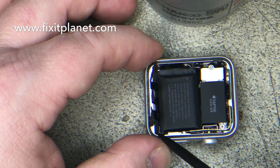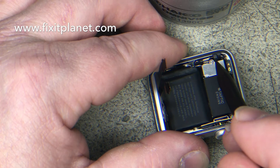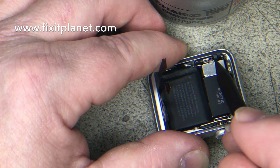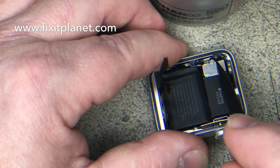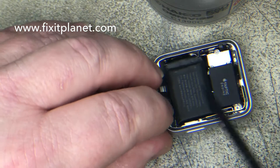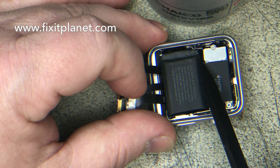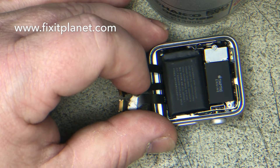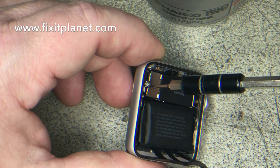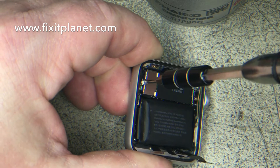There may have been some adhesive or tape down over those as well. So we're going to go over the force touch gasket now — how can we get that out? These two little cables right here are where the force touch sensor gasket is going to be plugged in, under the metal bracket. The battery is also plugged in under this metal bracket, which has a white torx screw — a very tiny screw.